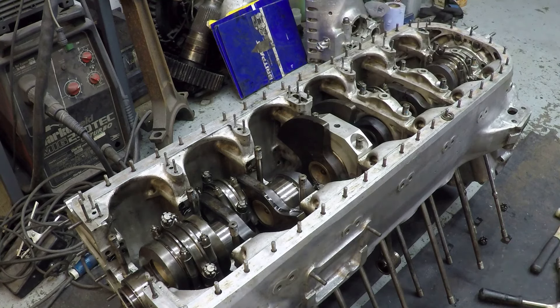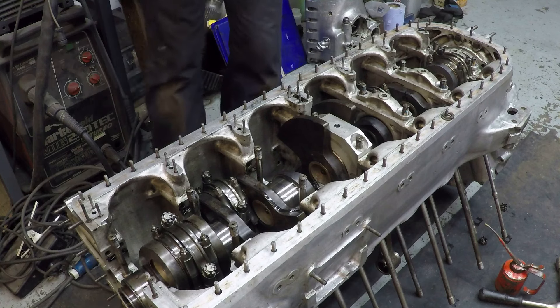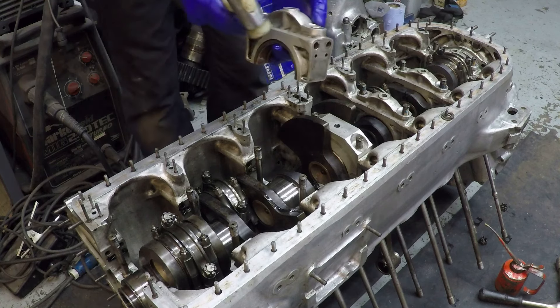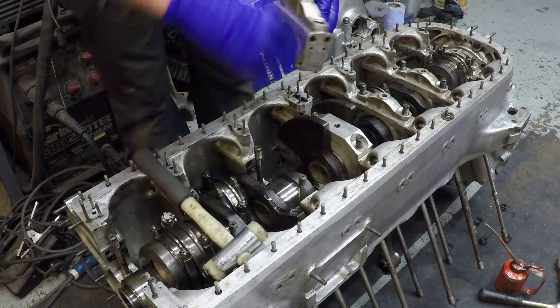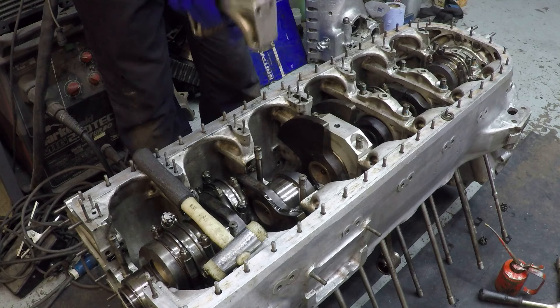I'm going to put a bit of oil on it. These are quite a tight fit — you have to tap them in. The problem is that when you're tapping them in, the bearing shell has a nasty habit of coming off. Some of these, you just literally hold them and the shell will drop out. This one's staying in, but.